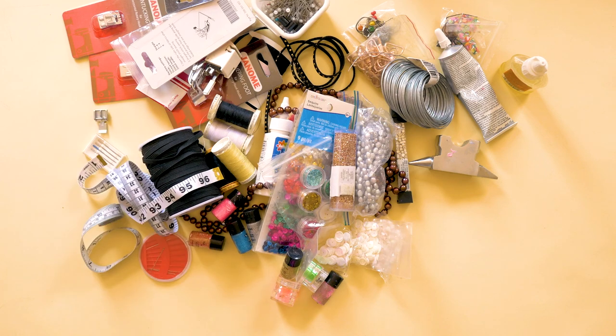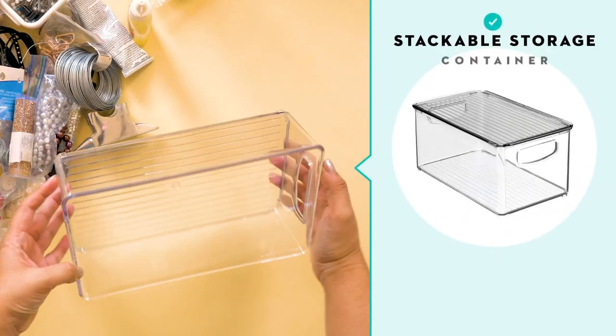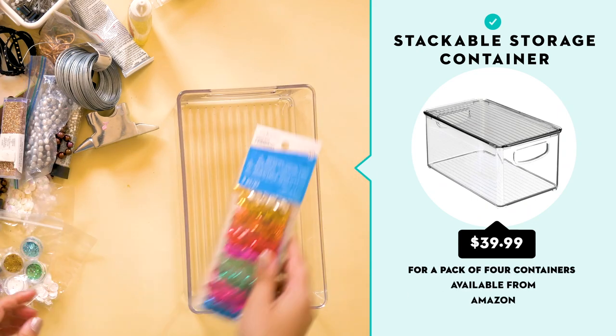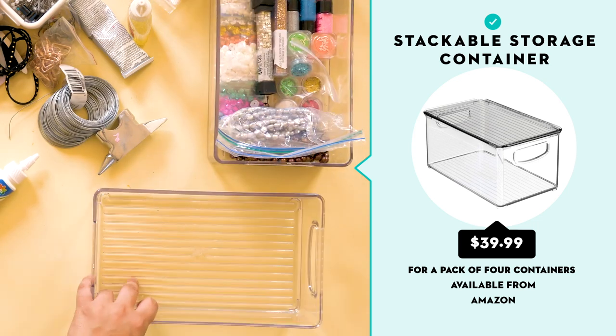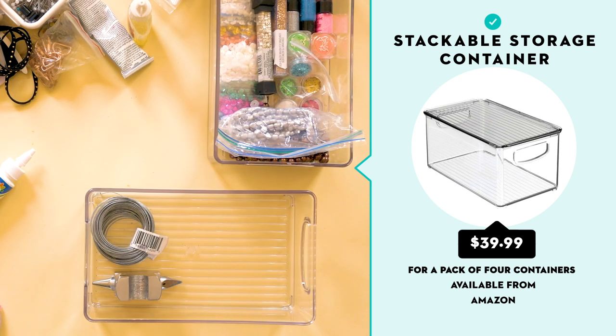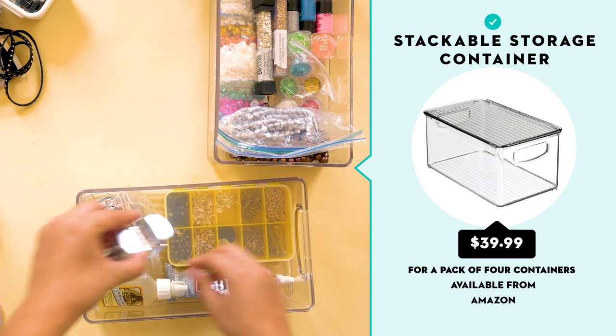The next step was to find bins that I liked that I thought could organize my supplies. I ended up going with these acrylic bins that I found online. They're clear, they've got little handles on them, and they stack nicely on top of each other, which I really liked.